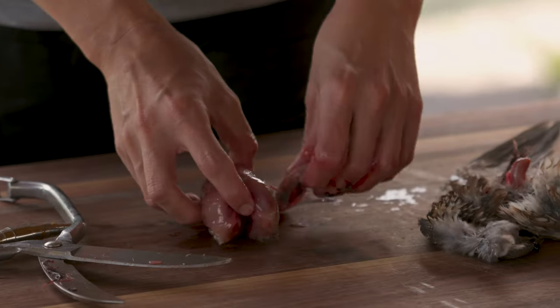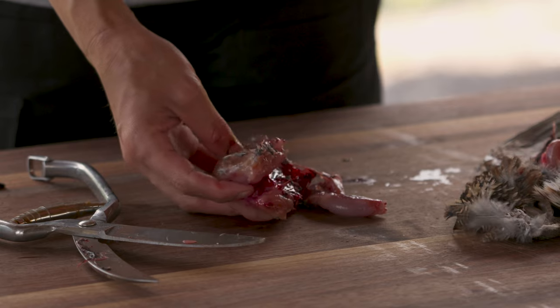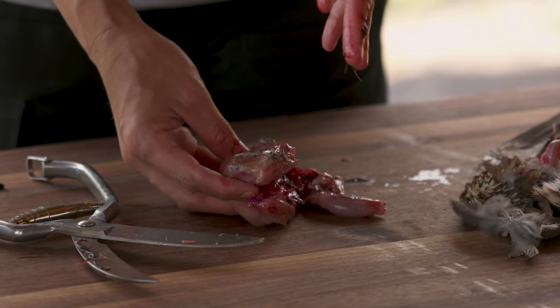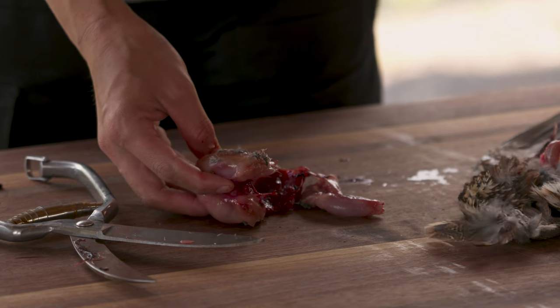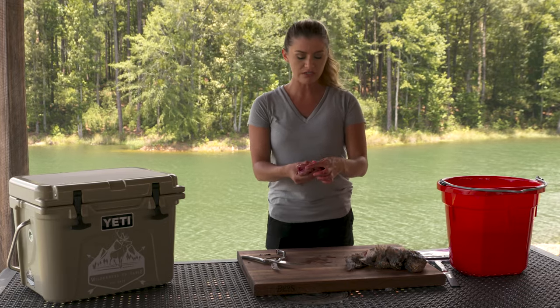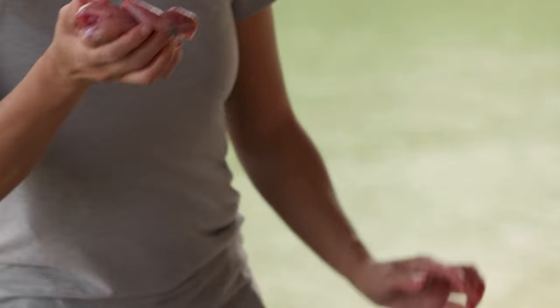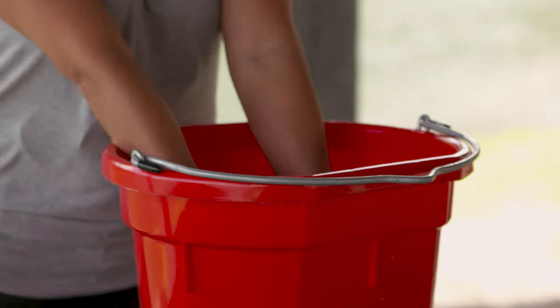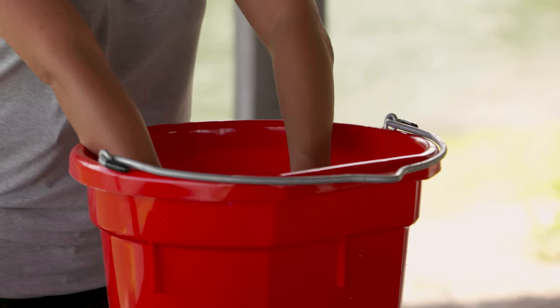I left most of the bones — the breastbone and everything — in. So be sure when you're cooking, if you remove the breast, be sure to save those bones for stock. Making quail stock for something like risotto is always wonderful. Now I'm just going to finish by dunking the quail in fresh water and clean off all the little micro feathers that these quail have.